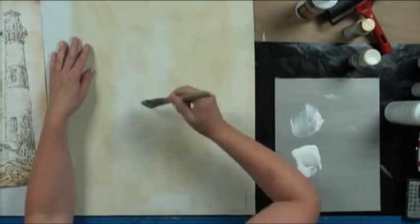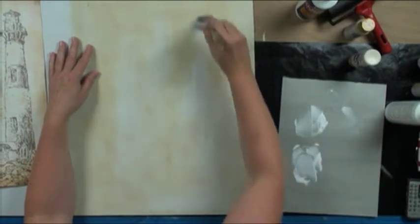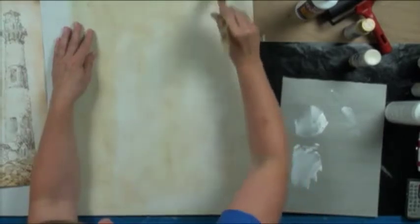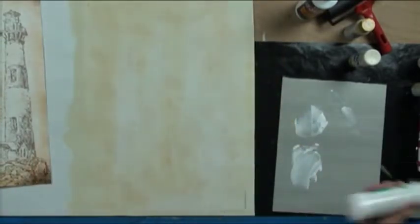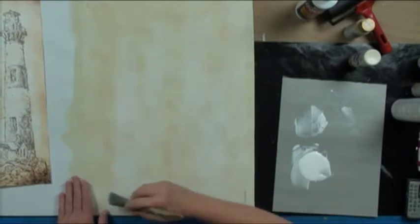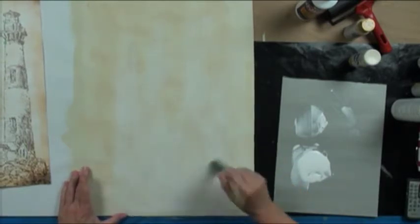Get it all on there nice and even, then go back and make sure it's all wet. Image transfer is one of the coolest things — there are so many things we want to do to backgrounds. Work it into the pores of the canvas. Don't play with it too long or you'll end up with it dry, and we don't want it real juicy either. I experimented and found that the juicier it is, the more lifting you can have, and if it's too thin you can also have lifting. A nice medium, even coat is best.